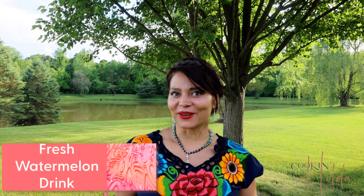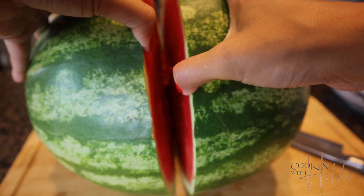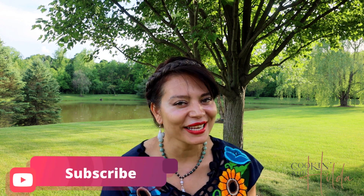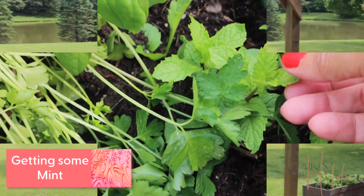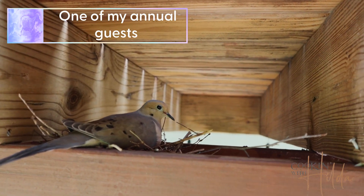We start with the agua fresca de sandía, or fresh watermelon drink. For this recipe we need a fresh, juicy, delicious watermelon, some cinnamon — I like to use cinnamon in all my smoothies or natural drinks to add that extra sweetness, but if you need more sweetness you can of course add sugar or honey to your taste. We also need some fresh mint, and we rough cut the watermelon. Don't worry, it doesn't have to be perfect because we're going to blend it anyway.